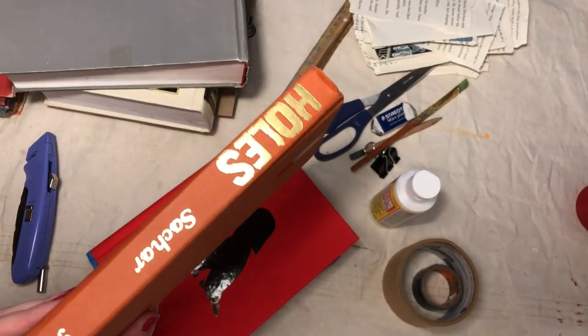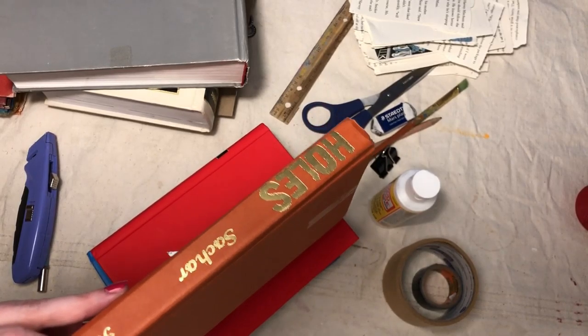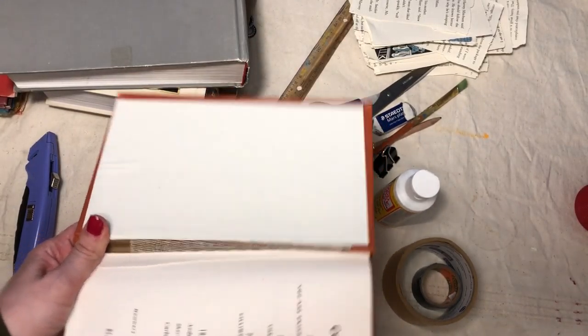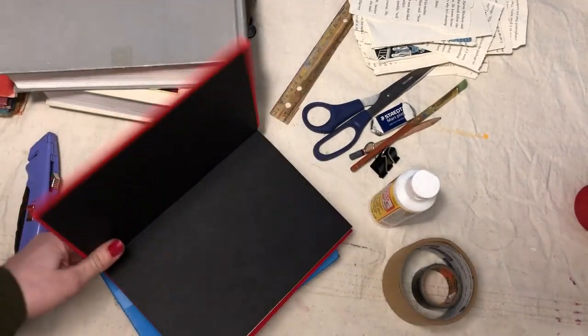This one's very good. If you haven't read Holes by Louis Sachar, you can go get the new copy from the library. But this one has the binding a little broken here, so I'm going to fix that up and then maybe hollow it out. I've already started on this one.